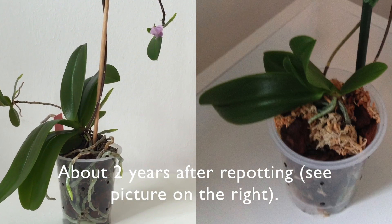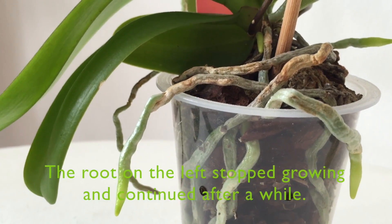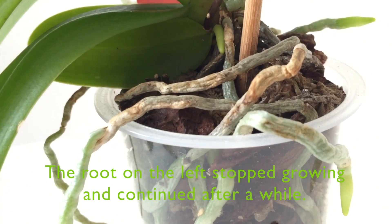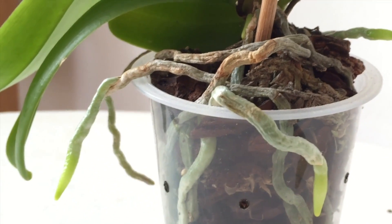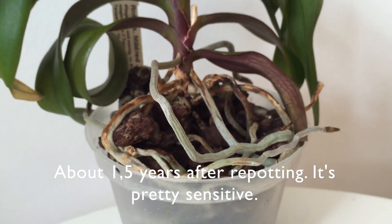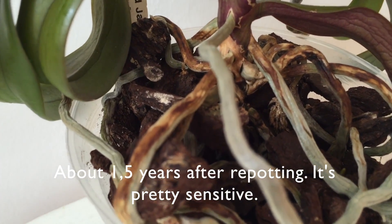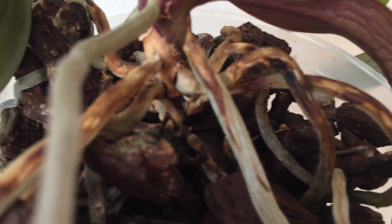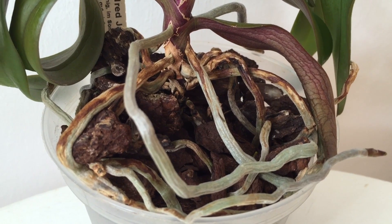Luckily, root burn doesn't seem to impair root function very much. If a plant is healthy all in all, it's not the first thing you'll notice when you look at her, and if a burned root stops growing it usually starts growing again at some point. The orchids you see in this video haven't been repotted for up to five years, at least one and a half to two years. You'll see footage of my worst root burn cases — not all my orchids look like this.